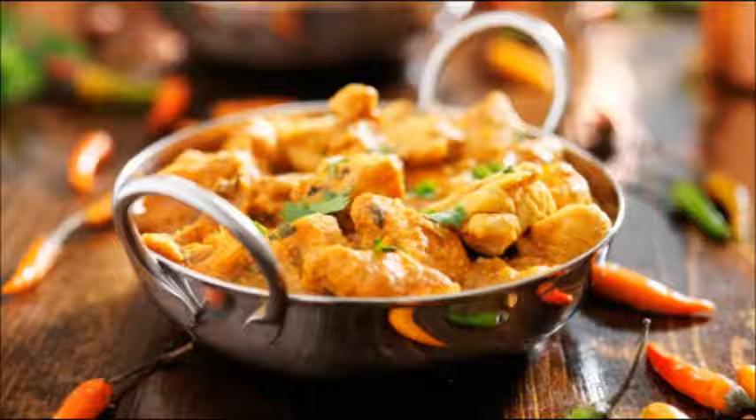If we clean it, we can clean the water. After we cook it, we can cook it and cook it.